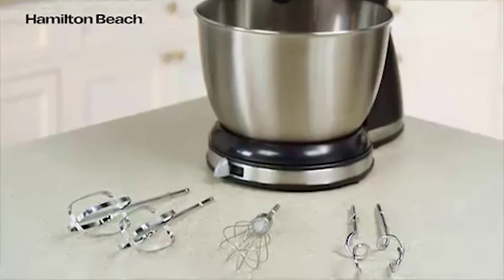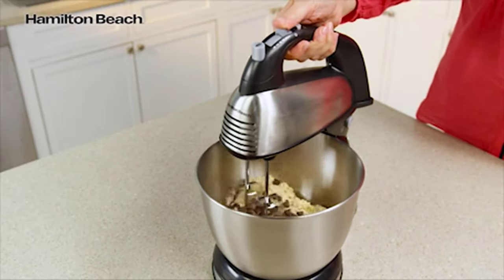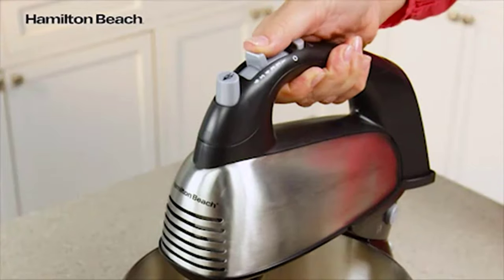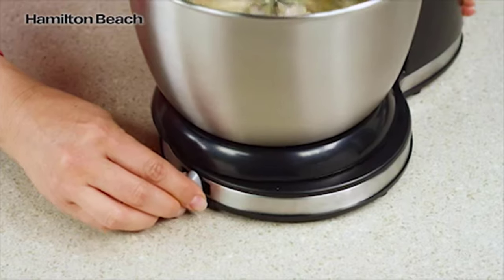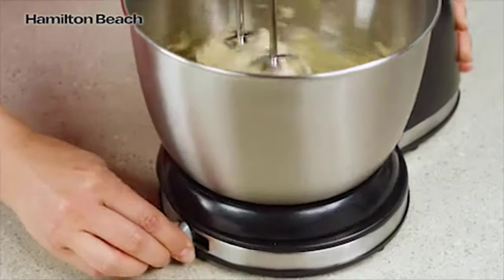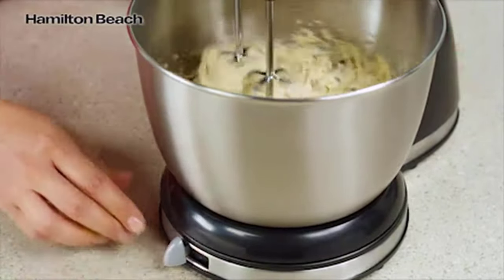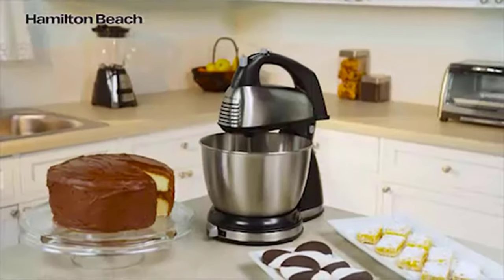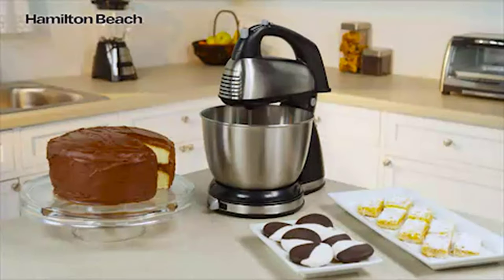Traditional beaters, a whisk and dough hooks are all included. 290 watts of peak power and 6 speeds, including the quick burst button, make mixing easy. The shift and stir bowl feature lets you shift the included 4-quart stainless steel bowl from side to side as it turns for more thorough mixing. Mix things up with the Hamilton Beach Classic Stand Mixer — now that's good thinking.